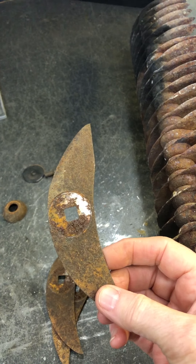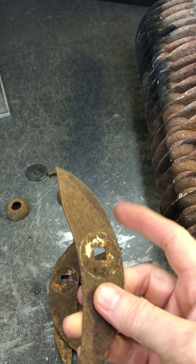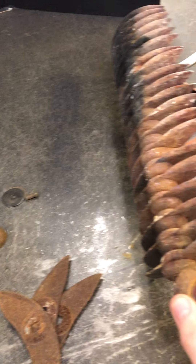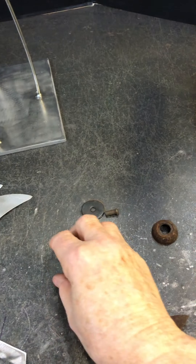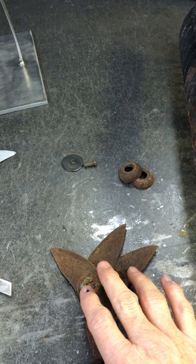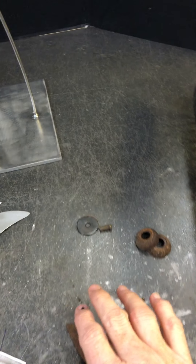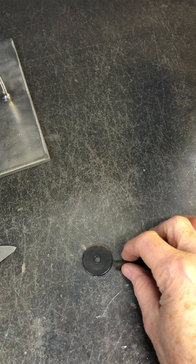They've got a square hole in the middle and a bend on one side here. These little pieces here are what was in the middle that separated — I did not use these at this point. I sandblasted them and did about 15 of them.